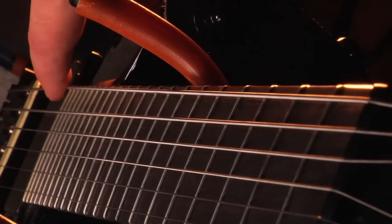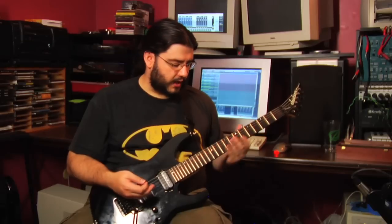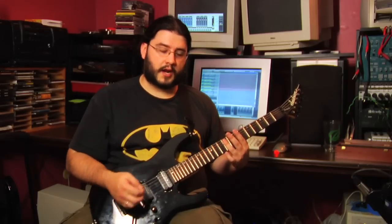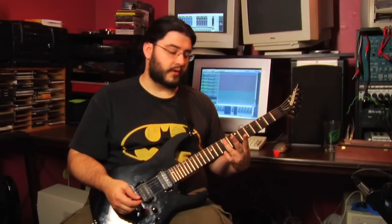The way a string vibrates isn't simple. Every time you pluck a string it's vibrating in a complicated way, and you can stop it from vibrating at certain points on the string to get a different tone out of it. You can even stop it midway through the note and that note will carry.